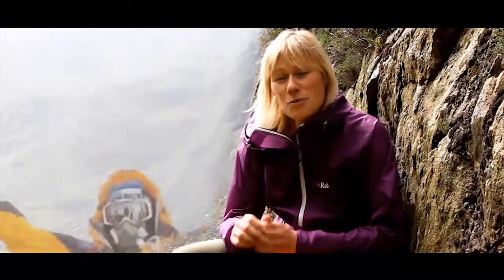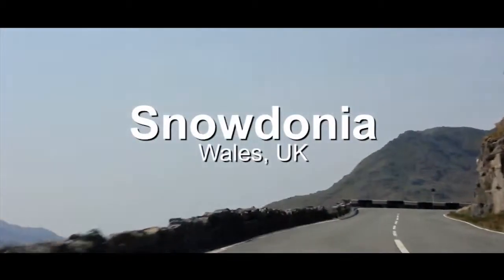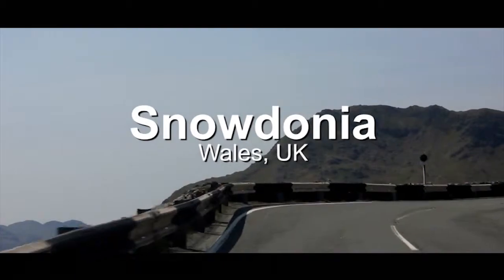On all the expeditions I've been on, I've used Power Traveler products — I even took them to the top of the world — and that's why I'm really excited to be here this weekend to show you the new Solar Monkey Adventurer. It's a brand new product and one that I'm really looking forward to using, so let's take a closer look.